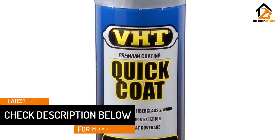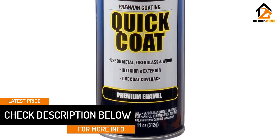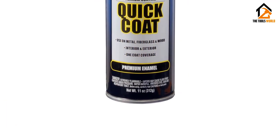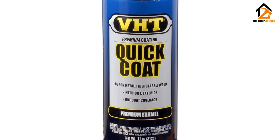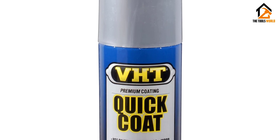However, if you are looking for the mirror effect, you won't find it with this paint. The cans hold 11 ounces of paint, and if you have a bigger project, they are also usually sold in a set of six. Unfortunately, the spray nozzle and spray tip may be problematic, though with a bit of time and experience this problem can be minimized.